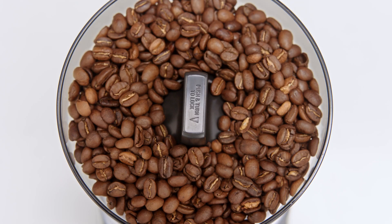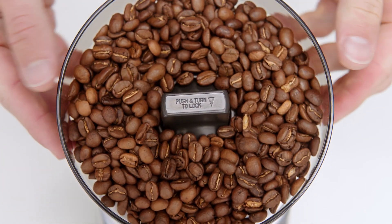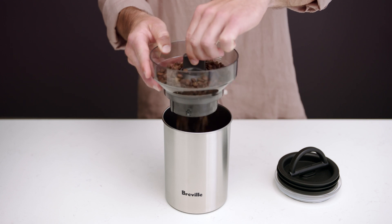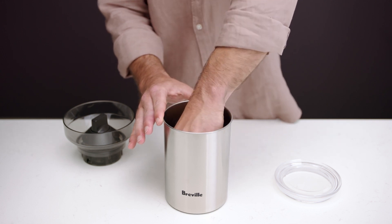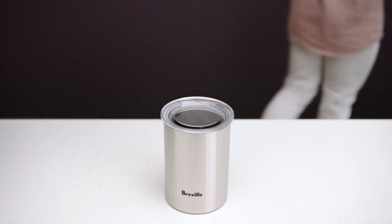When you want to remove the bean hopper, simply hold and turn the lock counterclockwise, then lift the hopper to remove it. If you're not planning to grind beans regularly, you should store them in an airtight container rather than the hopper for optimum freshness. The handy locking system on the hopper means you can remove and transfer beans in and out of the hopper and into an airtight storage container with ease.